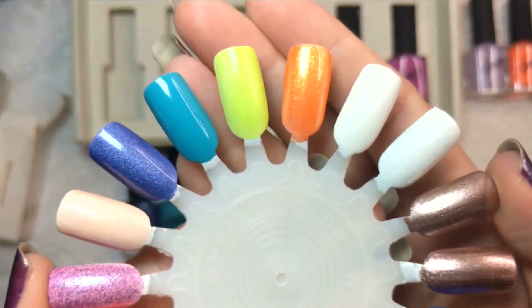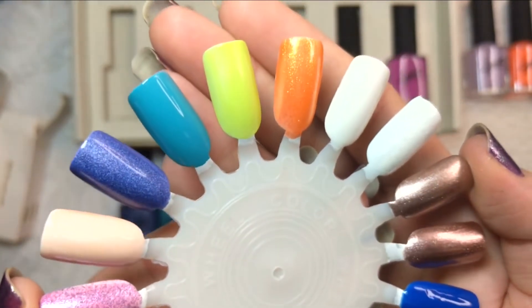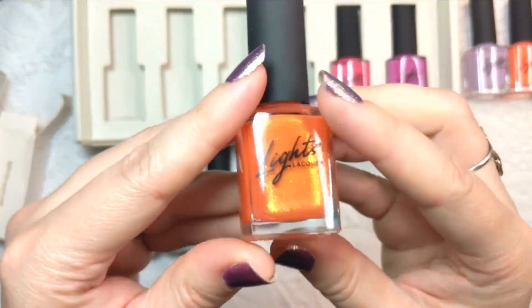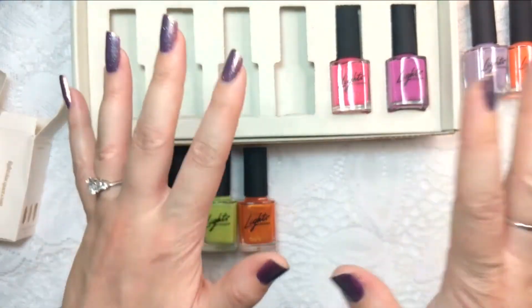It's gorgeous — that was just one coat of Mr. Bright Side. Now moving on to the pinky purples.